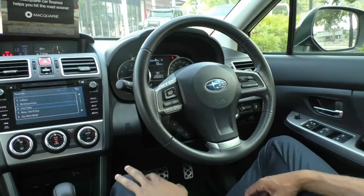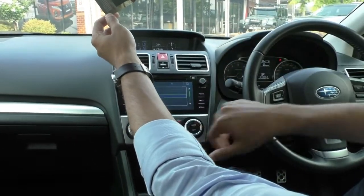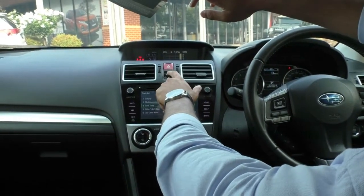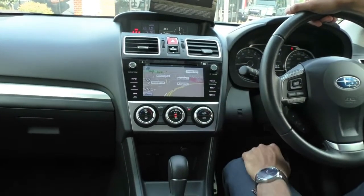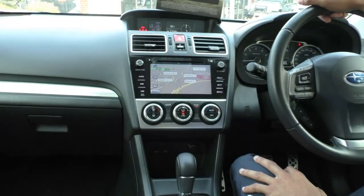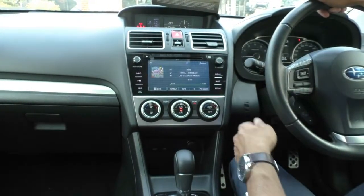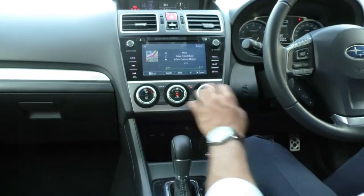Looking at the center console, there are two little screens up there. The one on the left displays your dual climate control settings, so the driver and passenger can have their own individual climate. The screen on the right has a few other settings — you can flick through fuel consumption, mileage, power dispersion, and a clock if you wanted to keep it simple. Coming over to the head unit, it does come with inbuilt navigation. If you go to the home screen you've got full app connectivity, maps, audio for Bluetooth connectivity, as well as AM/FM, CD, and auxiliary.